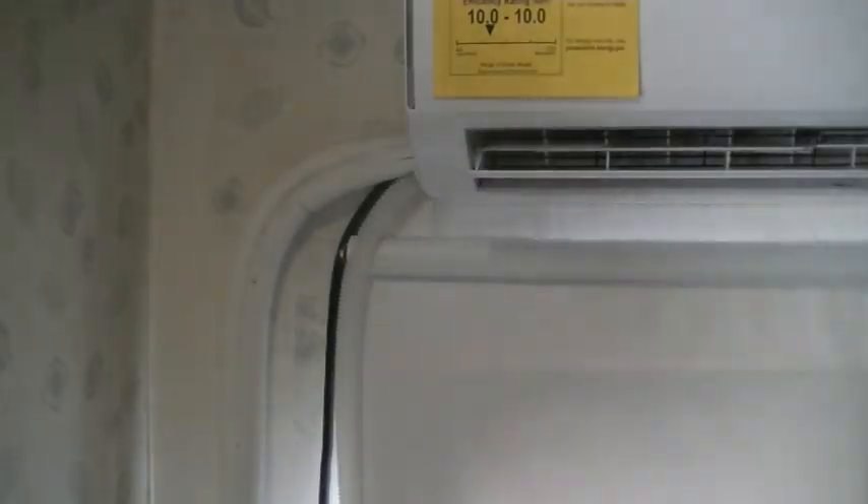Hey friends, Greg here with the Pennywise guys. Today I'm going to show you how I built a custom line set cover for this mini split air conditioner I put on this trailer. Let's get started.